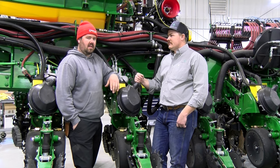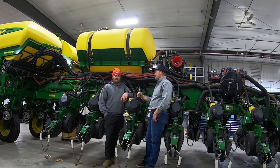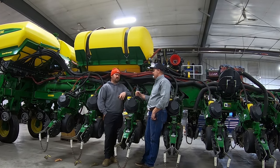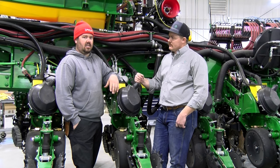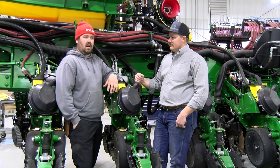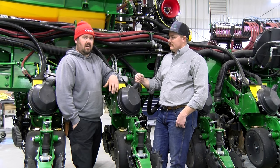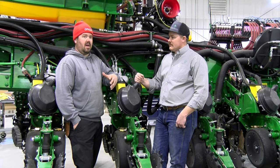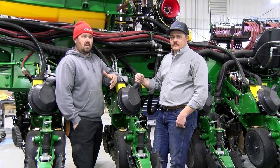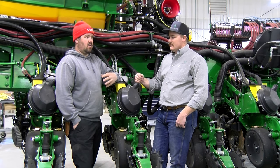Last year we finally made the move to go to high speed, and our biggest holdup was always going to be our fertilizer system. We gave the LF a shot last year and had a lot of success. Everything seemed to work very well, but knowing myself, you can always have something better, so Evo was a fit. Now we get turn comp and we can control our pump, and our range is out of this world.